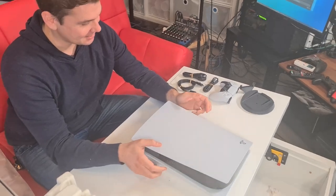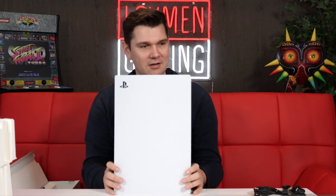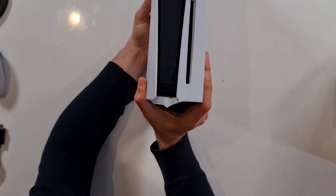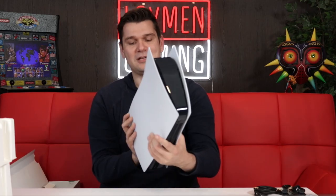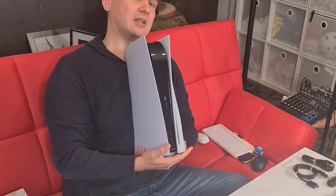It is absolutely gigantic and it weighs a ton. So if you actually put it on its side, it does wobble — it doesn't stand without the stand. As I'm laying it on this table, if I touch it, just off it goes. Like the jiggle test. And then standing her up, we see the PlayStation 5. I'm so pumped. At the front, you can see we've got a USB port, a USB-C port, a power button and an eject button for the disc tray. This is obviously the one with the disc — you can also get the non-disc version if you prefer.